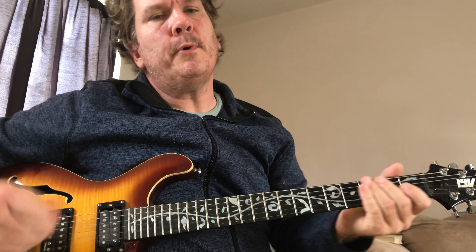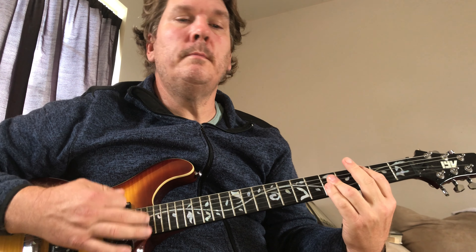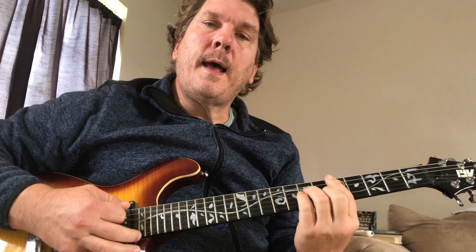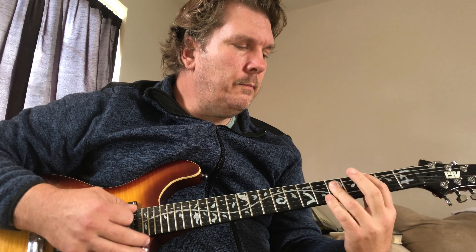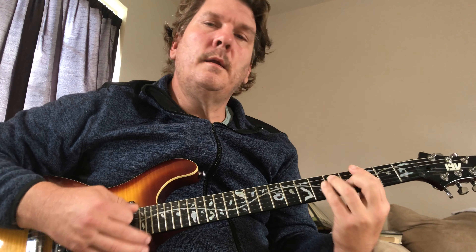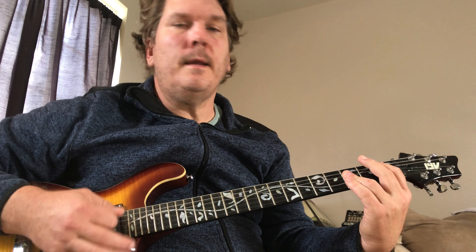We're going to play Flaming Groovies. It's 'Don't Put Me On,' it's the song. From the start, I knew you'd miss the point. So I think I'll smoke a joint. Don't put me on, it puts me on, you've had your fun, I've had enough.